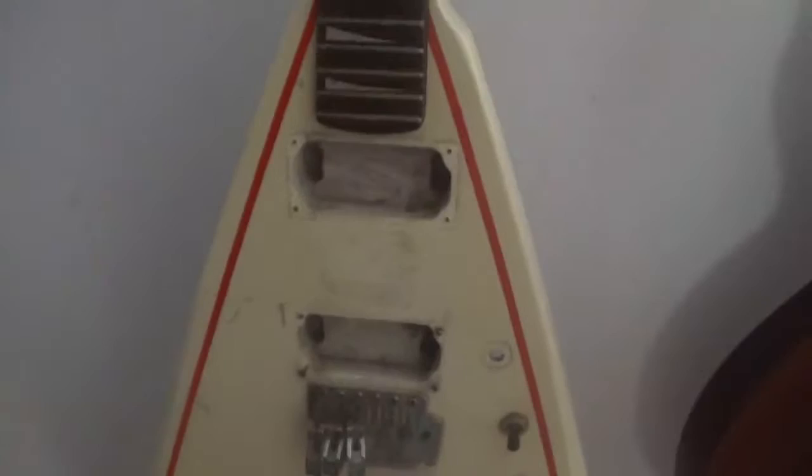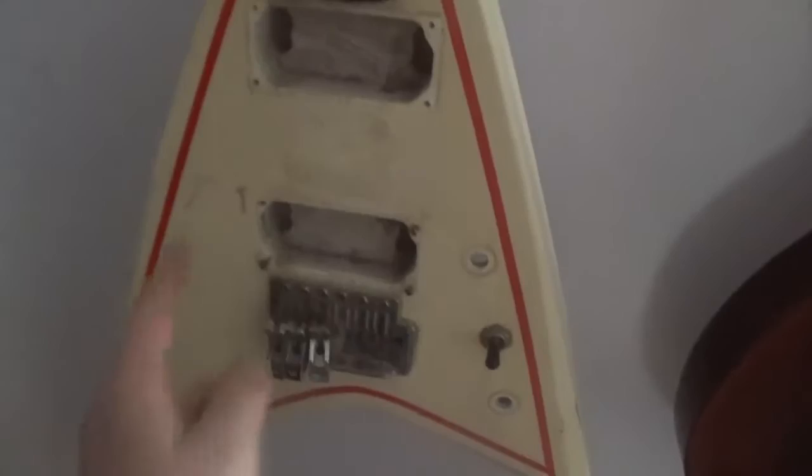I wanted to give you guys a better view of this Flying V. Like I said it's a Series 10 — they're really cheap. And I've gutted it. I like the white. And I'm thinking about if I do fix it: put in a new bridge, new pickups, and I wanna paint it. I'm gonna leave like the original cover but I wanna write on it. I'm a big fan of Tom Morello. Can I do that as a tribute to him?